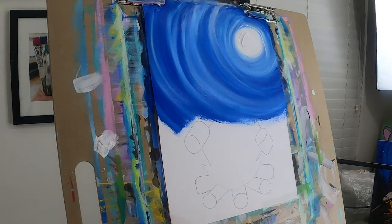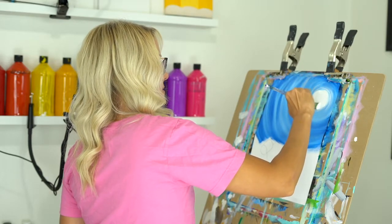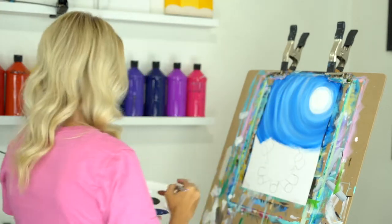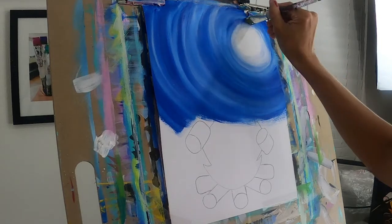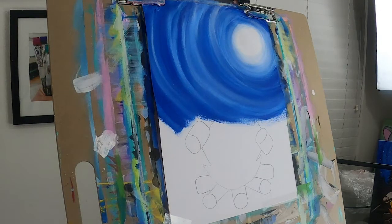I'm going to rinse my brush now - make sure it's clean. Let's go back to the center of our moon. I'm going to put some white on my brush and just kind of paint in that center a little more. If you want to bring it out you can, just make sure you rinse your brush - if you want to make that moon a little bigger, you don't want a bunch of blue on your brush going into your moon. I'm not going to make it bigger. Perfect.